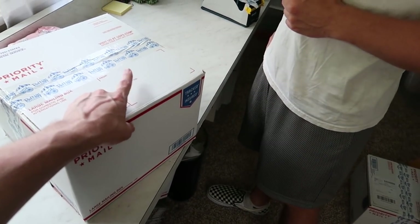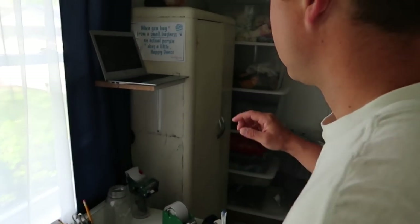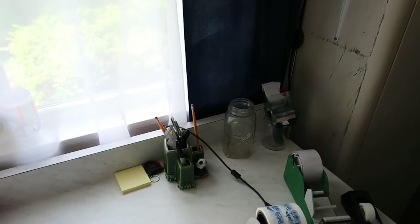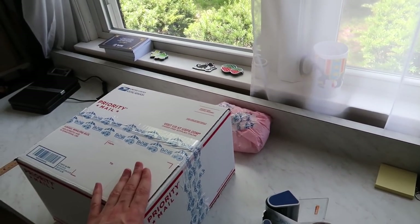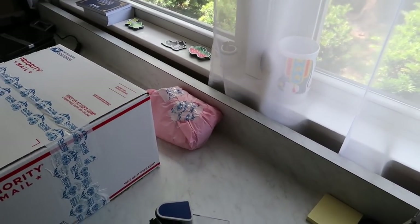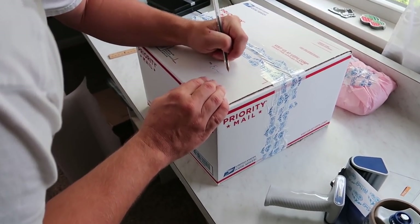Last thing to do on this package is write the customer's name on top so we know whose it is — you'll find it on your computer. You don't do the labels until all the boxes are done; that's the normal workflow. Look back at the order — you see the plates, and there's the name: Evan Morrison. Write that on top.